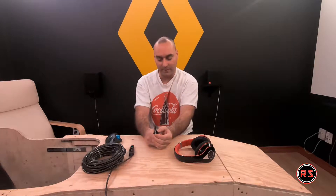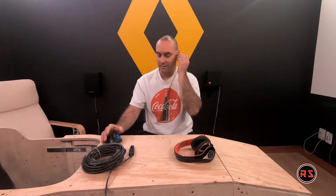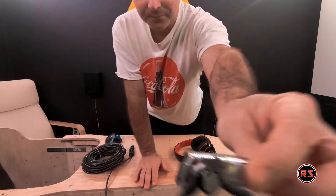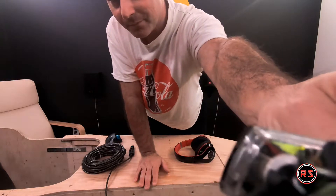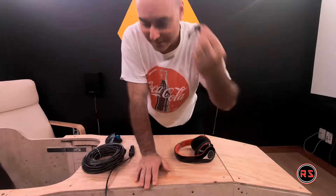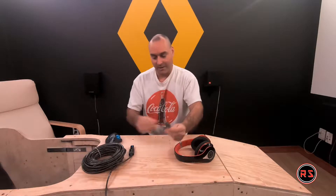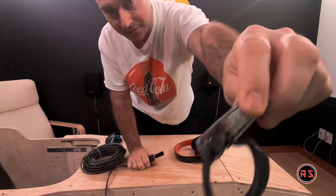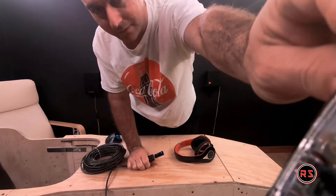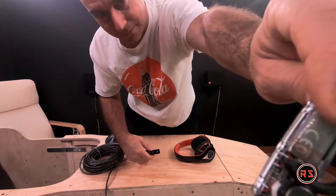I can hear the music. I'll turn the volume to maximum on both the earpiece and the PC. There, you can hear it — I hope you can hear it too. To prove that it is paired, I will disconnect the dongle and the music will go back to the PC speakers.